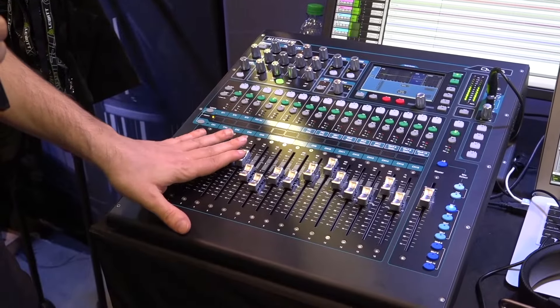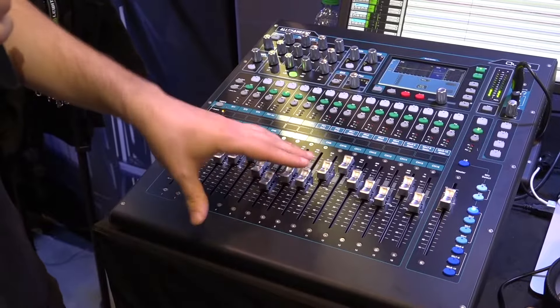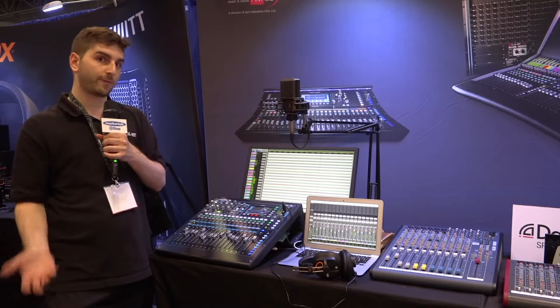If you prefer to mix on the board, you can receive those USB channels directly to different inputs on the board and mix that way. So it's a lot of versatility in your home studio, depending on how you prefer to have things set up.